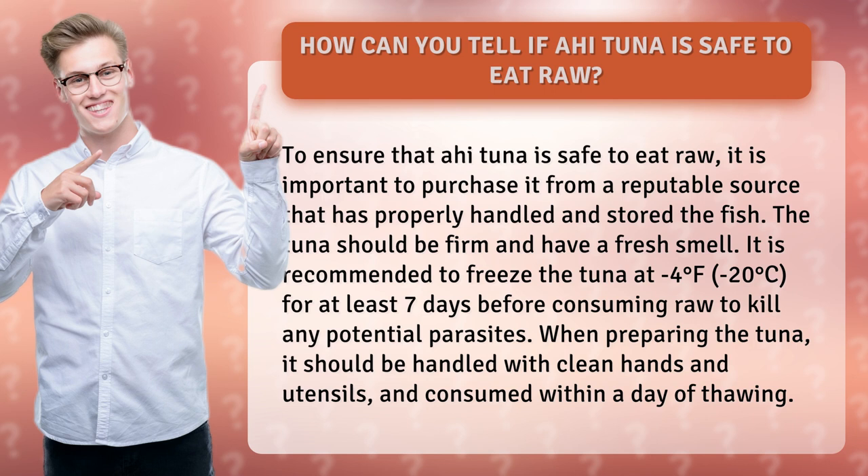It is recommended to freeze the tuna at minus 4 degrees Fahrenheit, minus 20 degrees Celsius, for at least 7 days before consuming raw to kill any potential parasites.